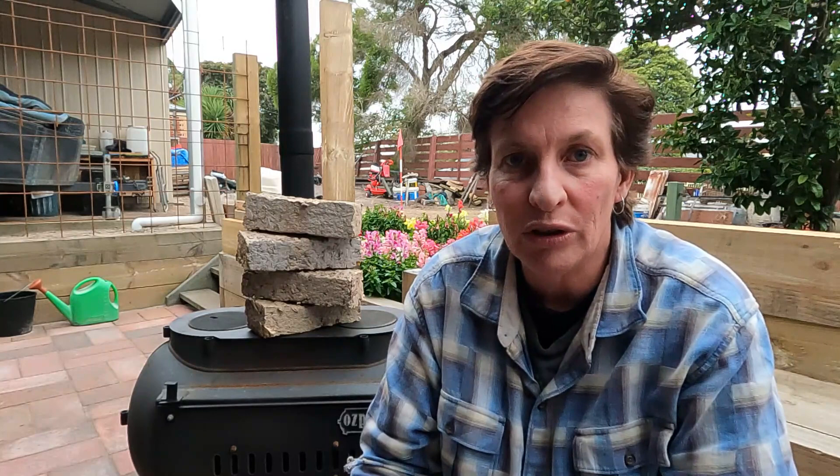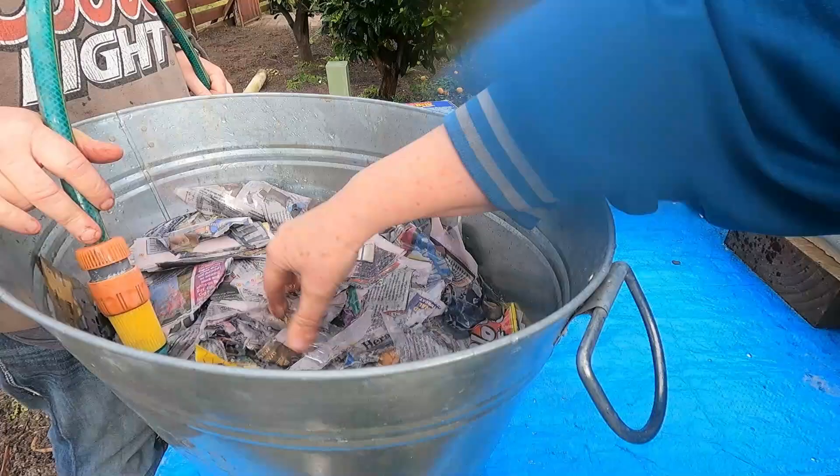With the ice bucket filled with paper, the next step was to fill it with water. I filled it to just enough that the paper would soak in all the water — I didn't try to overfill it, and made sure all the paper was able to be soaked.